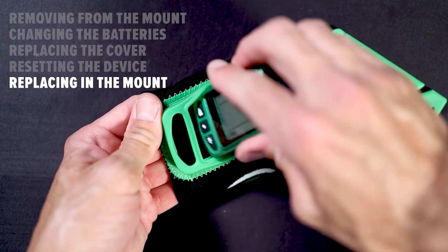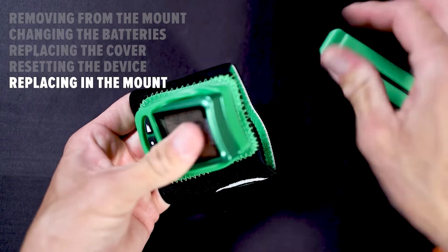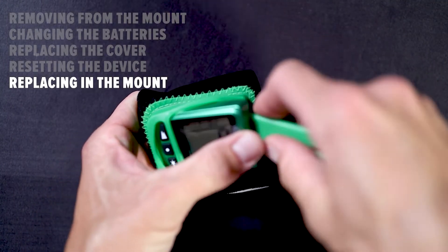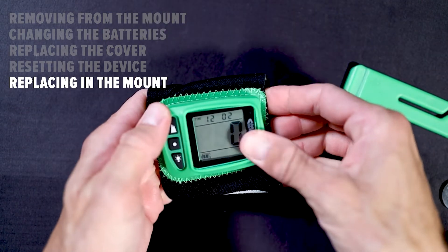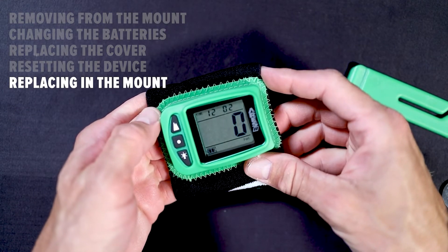After you've completed any necessary maintenance on your altimeter, you can reinsert it into the mount by sliding the wide end into the pocket and using the LB tool to peel the opposing side of the silicone back to fully seat the Ares into the mount.